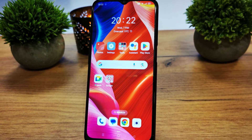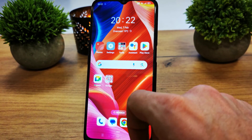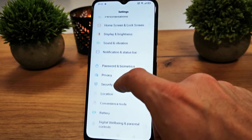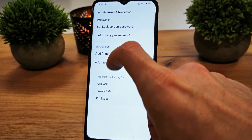Hi, welcome back. Today I'm going to show you how to add a fingerprint to lock or unlock your phone. First, go to Settings and search for the option 'Password and Biometrics'. There you will find the option to add a fingerprint.